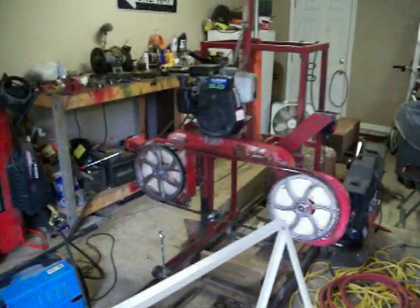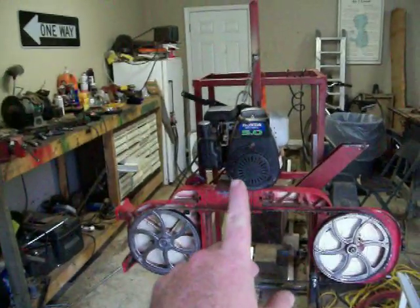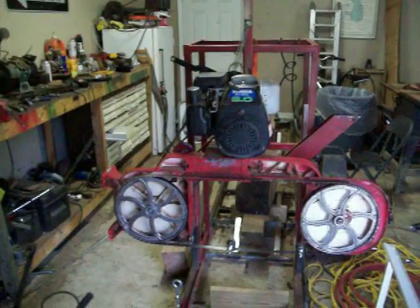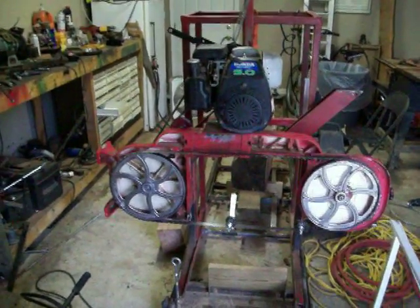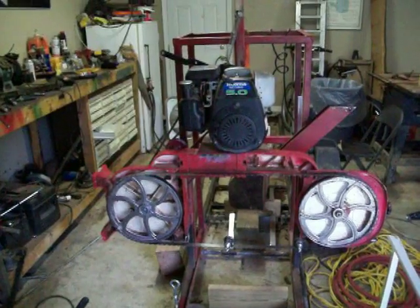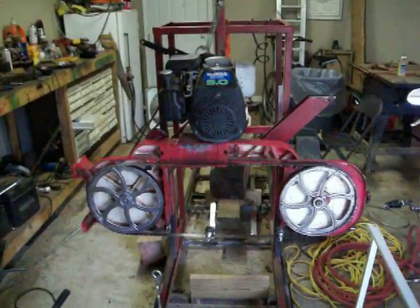I wanted to take a minute to show you what I've been working on. As you can see, I moved the motor to the center — it was sitting over here because I realized I was pushing the blade through the log instead of pulling it through. So I had to put the motor in a different place and turn it around, putting it back in the center like a lot of models do.